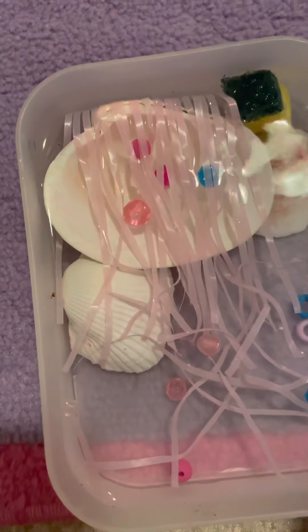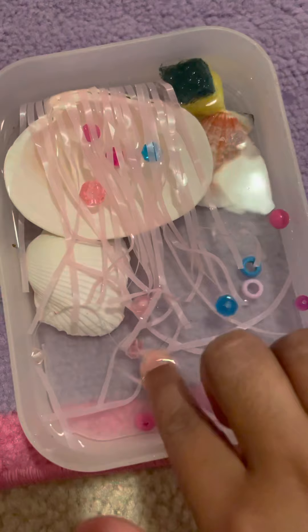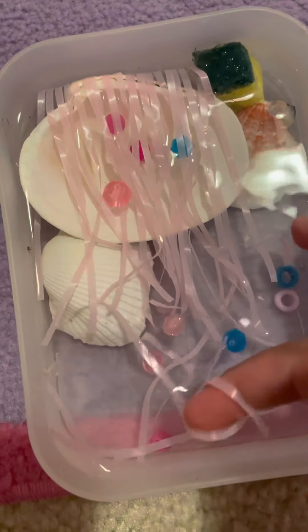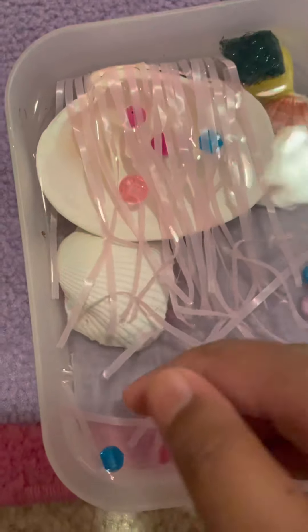And this one — I think that one's fake. And this one is also fake. And this right here is just some free space. And some random pieces of pink seaweed floating around with some beads.